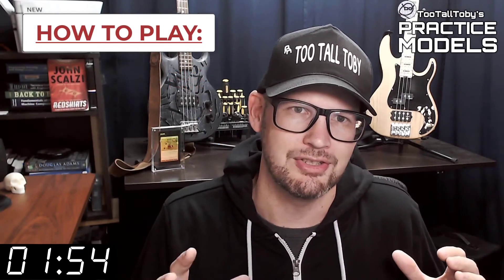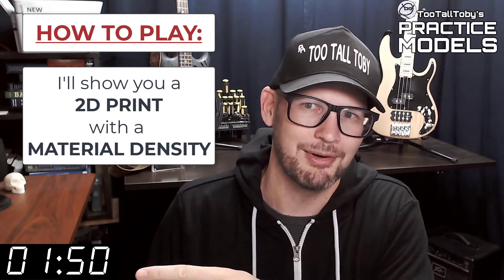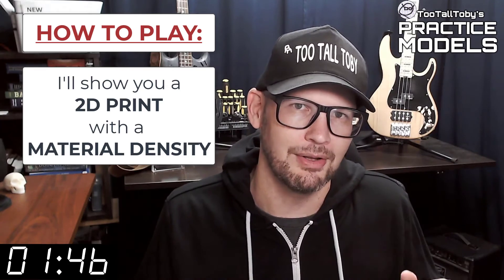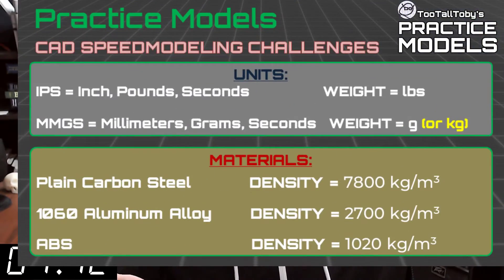So here's how these challenges work. I'm going to show you a 2D print when this timer gets to zero. On that print, you're going to see a material property and a material density. It's going to be one of these three material properties.